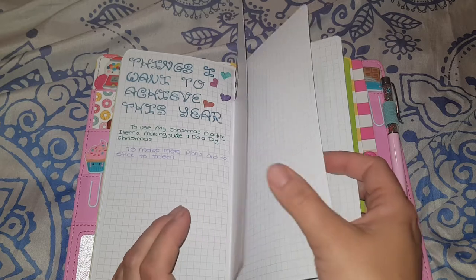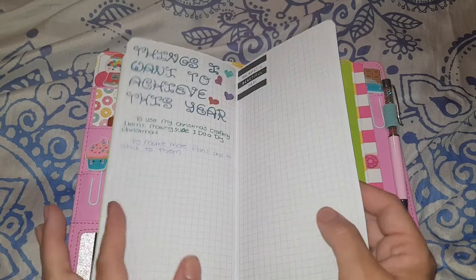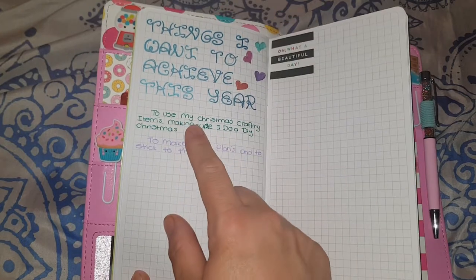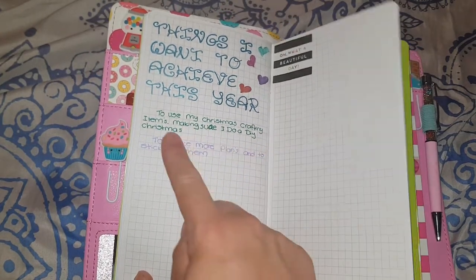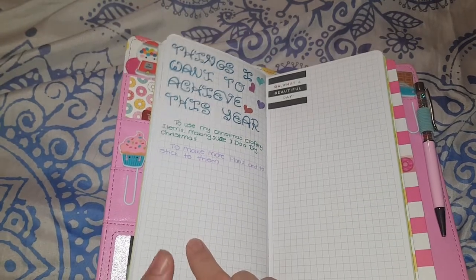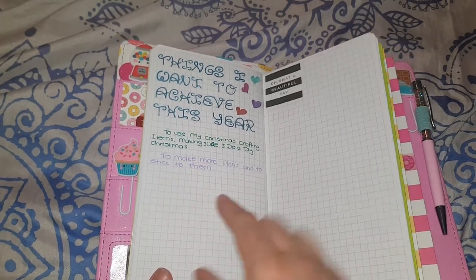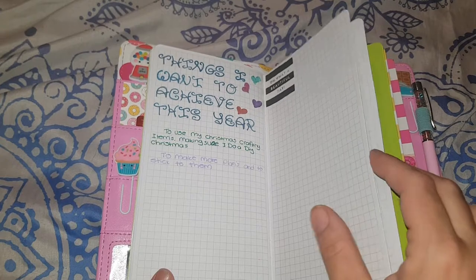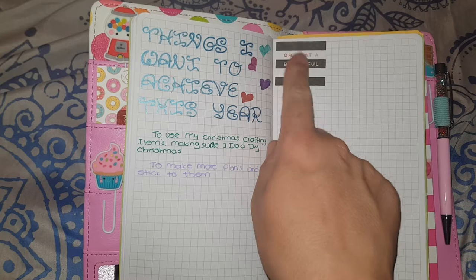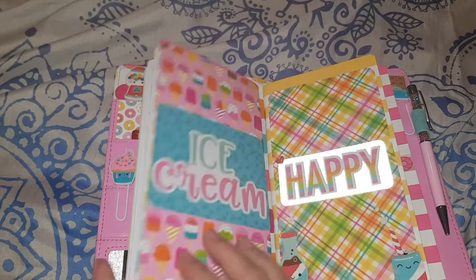At the back of the first book there are about three extra pages to write things down. Things I want to achieve include: using my Christmas crafting items to do a DIY Christmas this year because I end up buying gifts when I should have been making them, and to make more plans and actually stick to them. I had to stick a sticker over a spot where the love hearts left a mark when I closed the book before they were dry.